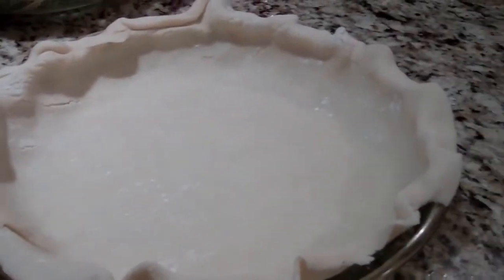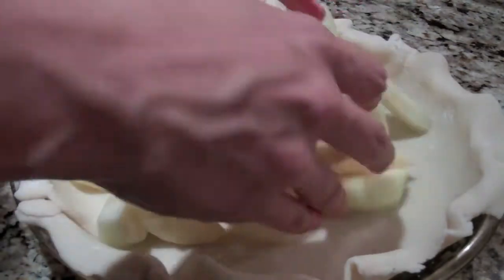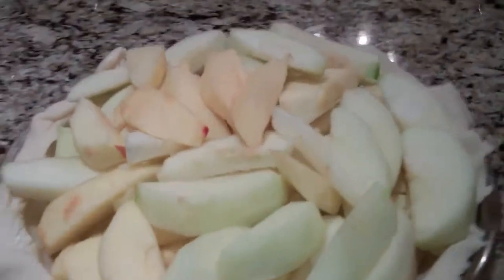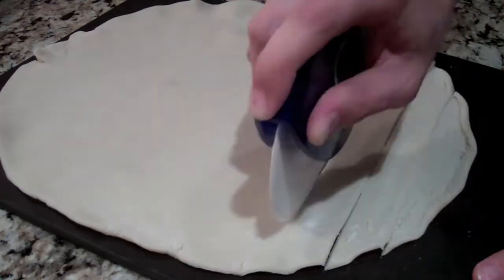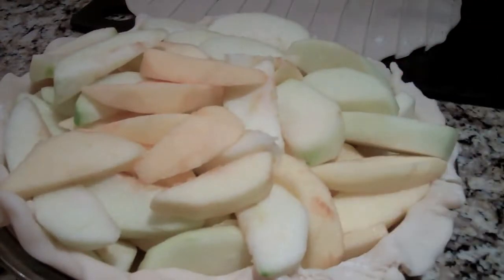I've got all of my apples cut and my pie crust on my pie pan, so now I'm going to dump all of the apples into the pie and make a nice mound. It is going to be a little overflowing and that's okay. I did have quite a few left over, so you definitely don't have to use all eight apples. Now take your other pie crust and cut it into strips with a pizza cutter or a knife — cut pretty even strips, about half an inch. Then place the pie crust strips on top of the pie.